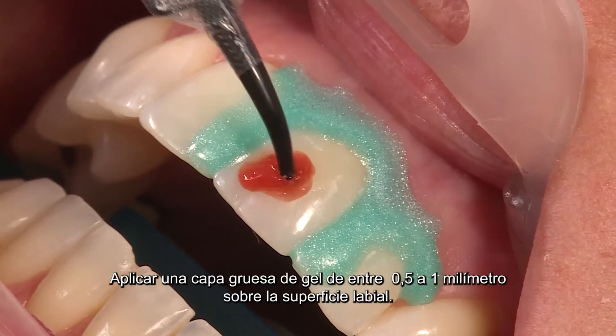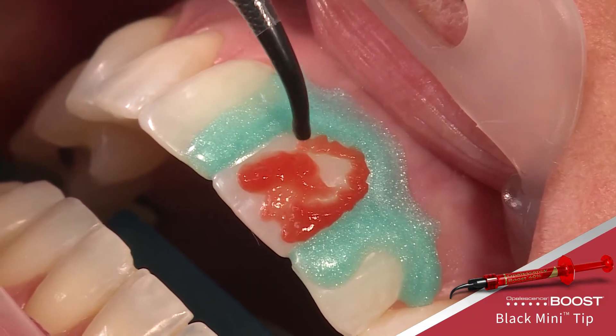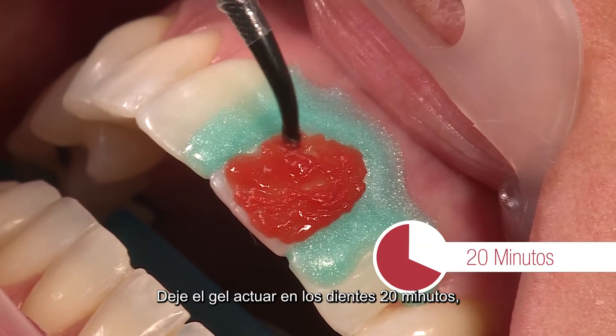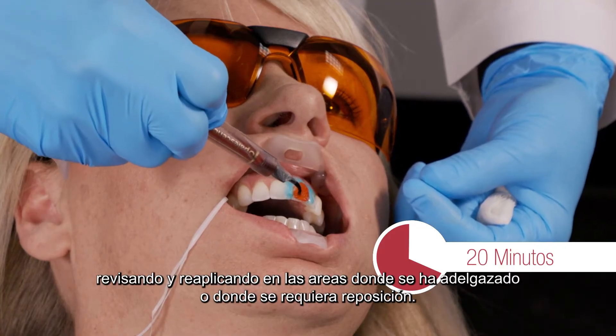Apply a 0.5 to 1 millimeter thick layer of gel over the labial surface. Allow the gel to remain on the teeth for 20 minutes, checking and reapplying the gel to areas that have thinned or need replenishing.